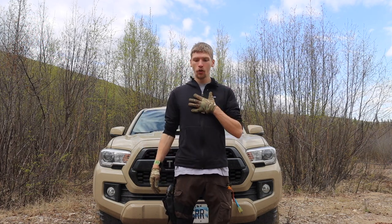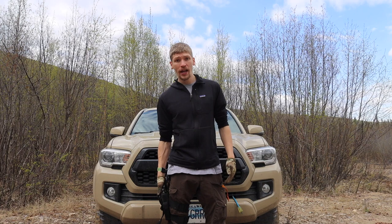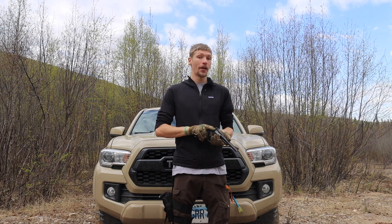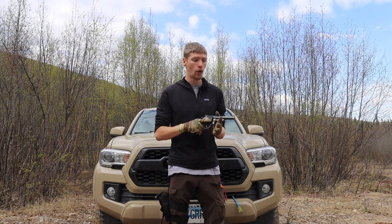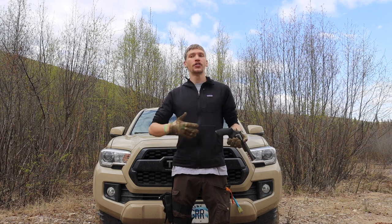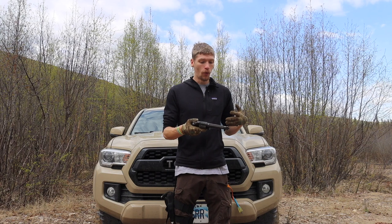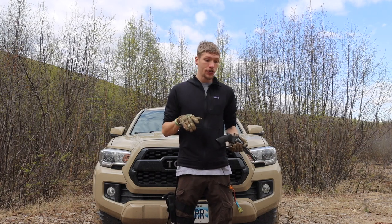Today we're going to be talking about how I run a revolver in bear country. A lot of you guys might see the desert eagle on my chest occasionally, but I usually alternate between the desert eagle and a revolver in bear country. We'll get into different videos more about why I choose which, but today I thought I would do a breakdown of how exactly I run the revolver.